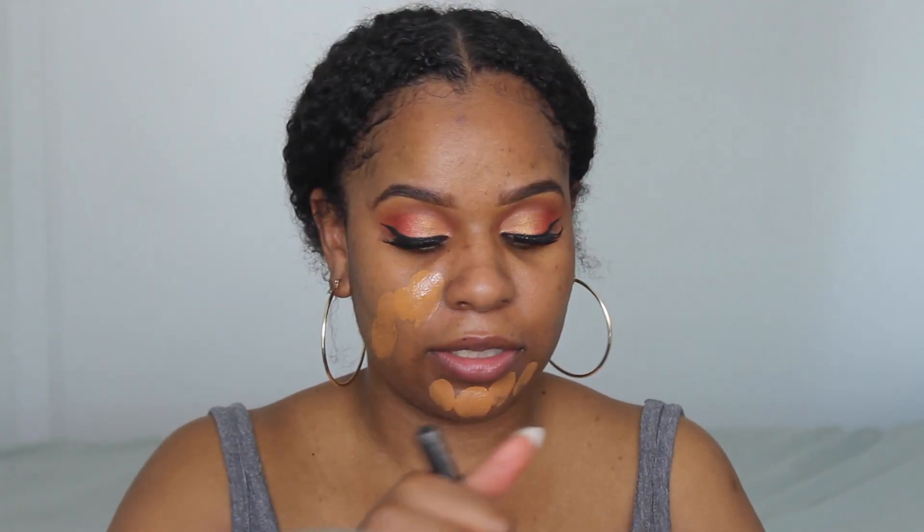For my foundation today I'm going to be using the Fenty foundation. I don't actually have the bottle because I got shade 410 when I wasn't as tanned as I am now and wasn't feeling it, but now that I'm tanned I went to get tested to make sure it's my color — and yeah, we're back in full effect. I'm just going to use the tester and probably pick up my shade later on.